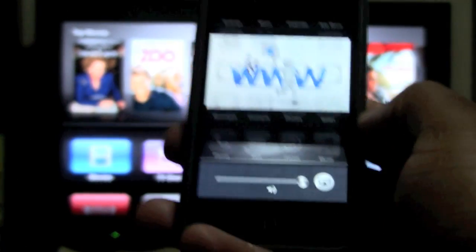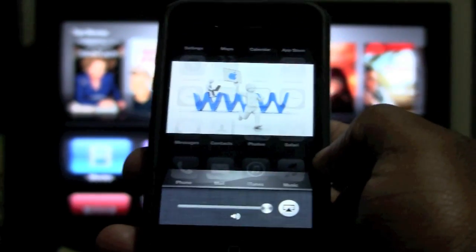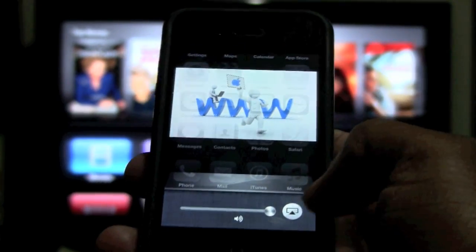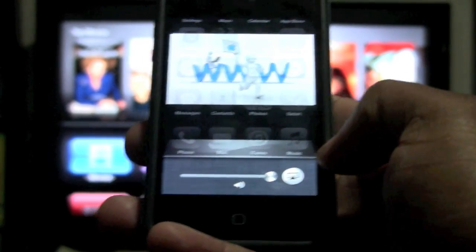Now here's the thing. In order for you to see this symbol, your iPhone 4S and your Apple TV need to be on the same Wi-Fi network. If they're not on the same network, then you'll only see volume here — you will not see this AirPlay symbol. And that's the only requirement.